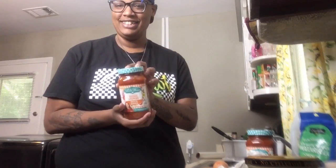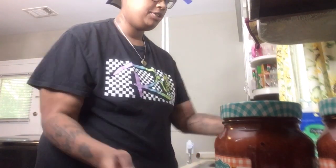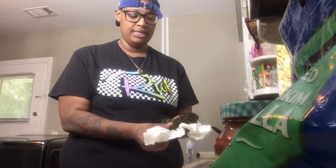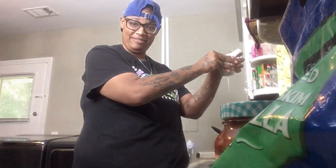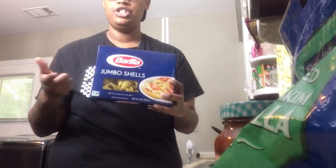Shout out to Pioneer Woman — I am not getting paid, she's not sponsoring me, I just genuinely love her. I have two jars, two eggs, and that would be for our mixture with our ricotta and cheese mixture. I have mozzarella. I have some strained spinach here — I strained it, squeezed it out, made sure all the water was out of it, and it's still draining. You want to make sure all your moisture is out of the spinach or it will make your ricotta mixture watery.